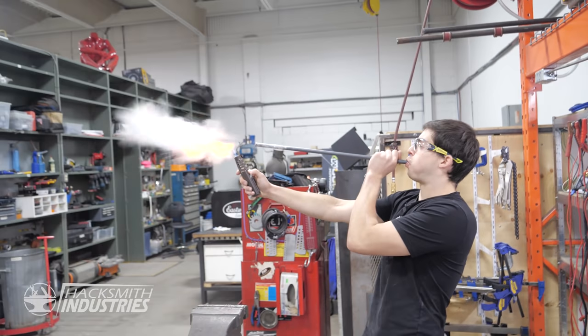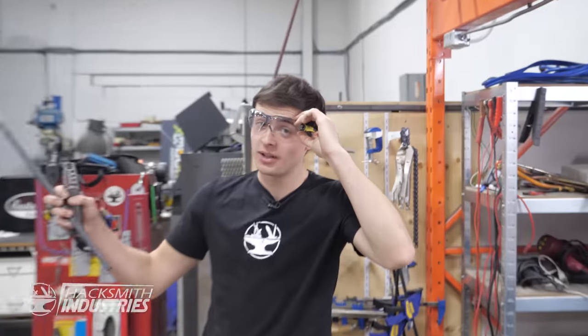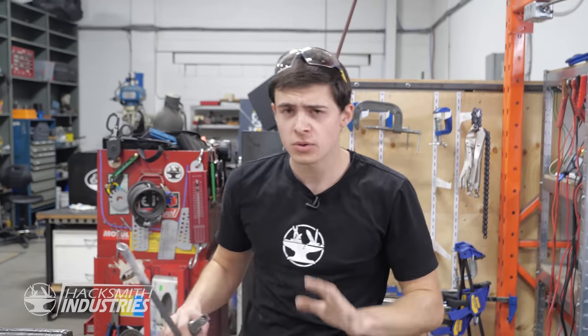Now that we know how much safer cornstarch is than gasoline, let me show you how it does ignite. If it's well dispersed, we can get cornstarch to catch on fire, which is what we're going to be doing.